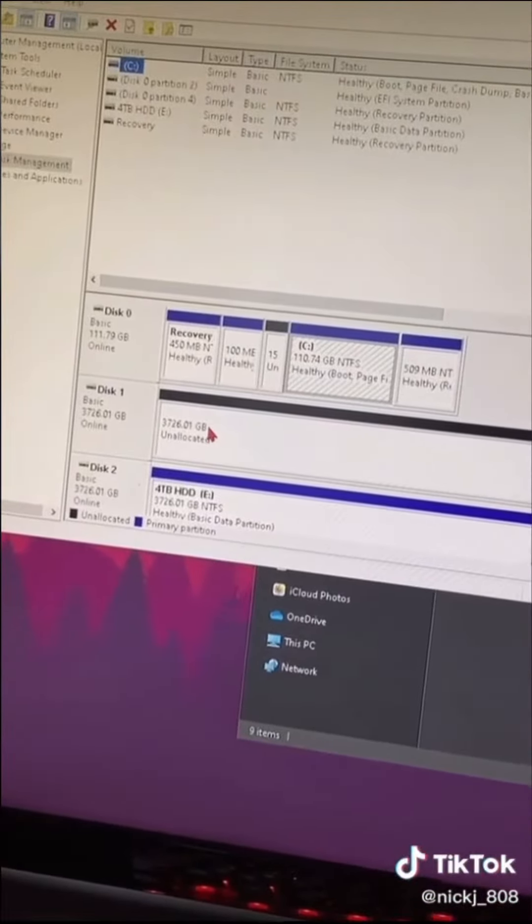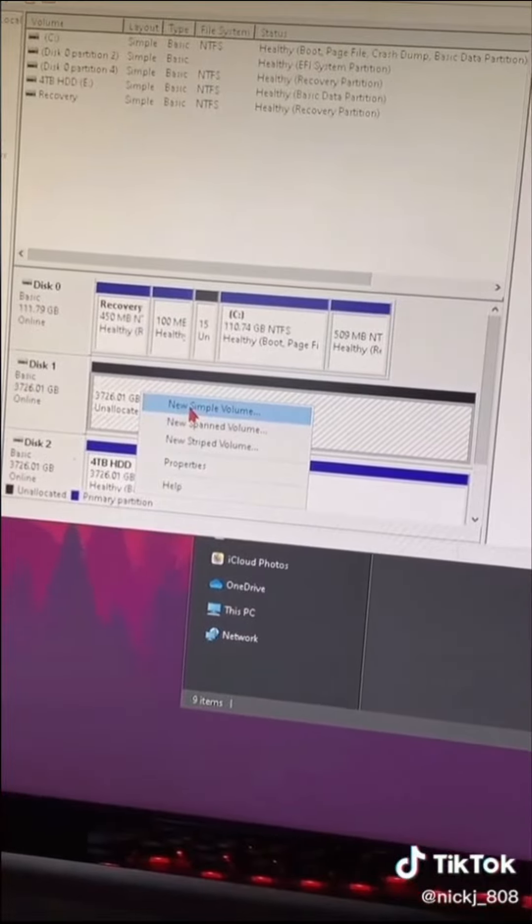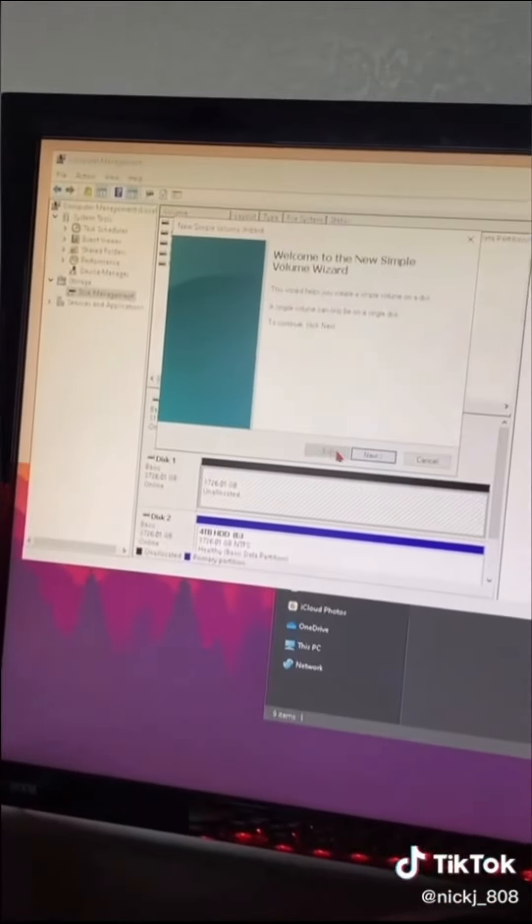And you see the blue ones? Don't go to the blue ones, go to the black one because that's new. And click New Simple Volume, and click Next.